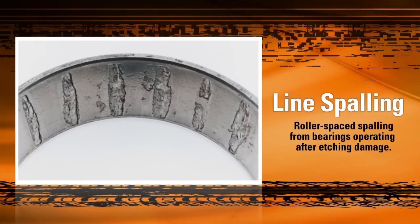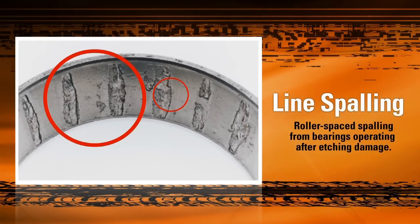As you can see, the etched areas of the raceway have suffered deep extreme line spalling due to the elevated stress and temperature the bearing undergoes during operation. Chunks of the raceway material have been torn off by the rollers as they pass, causing damage to the bearing.